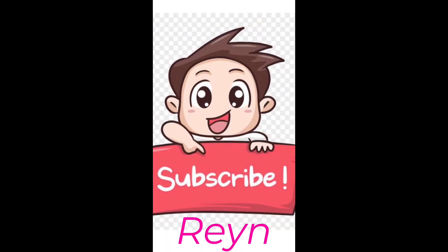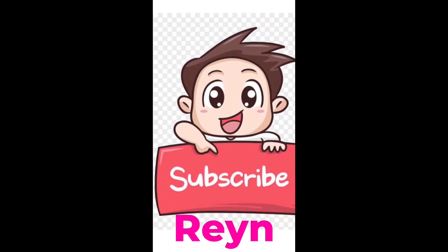Hi again everyone, welcome back to my channel. My name is Rain. Today we will do a review about the Michael Kors chain crossbody, so let's start.